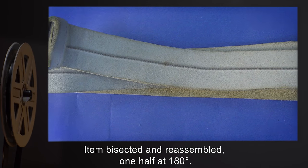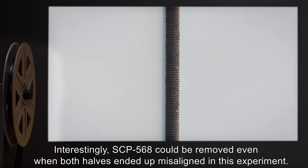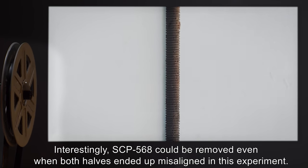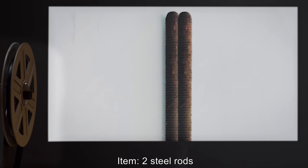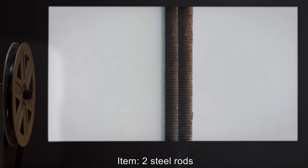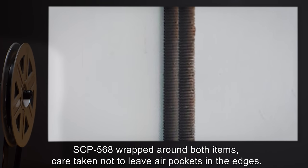Item one: steel rod. Result: item bisected and reassembled, one half at 180 degrees. The bisected area joined seamlessly. Interestingly, SCP-568 could be removed even when both halves ended up misaligned in this experiment.